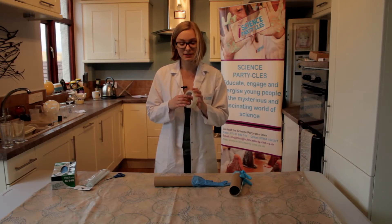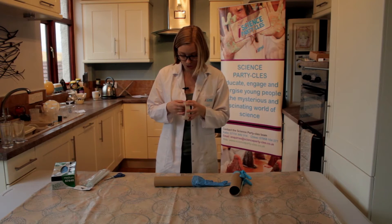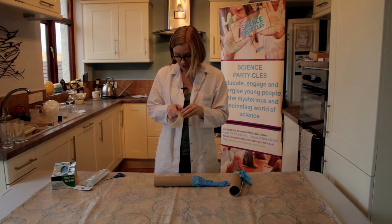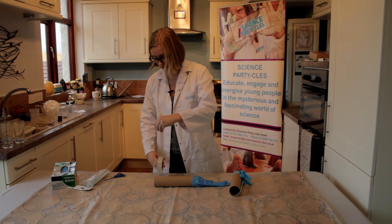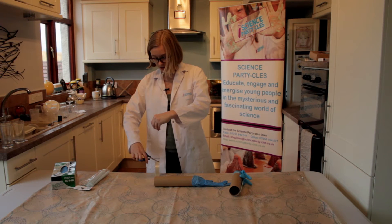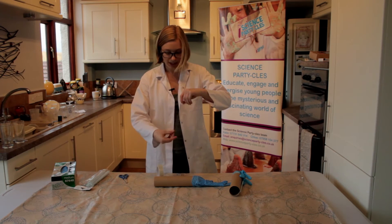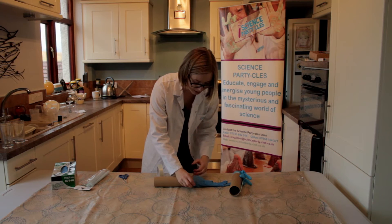Next, we get some sellotape to secure our glove around our tube. So once I find the end, we want a nice big long strip of sellotape. Place this all the way around our tube.